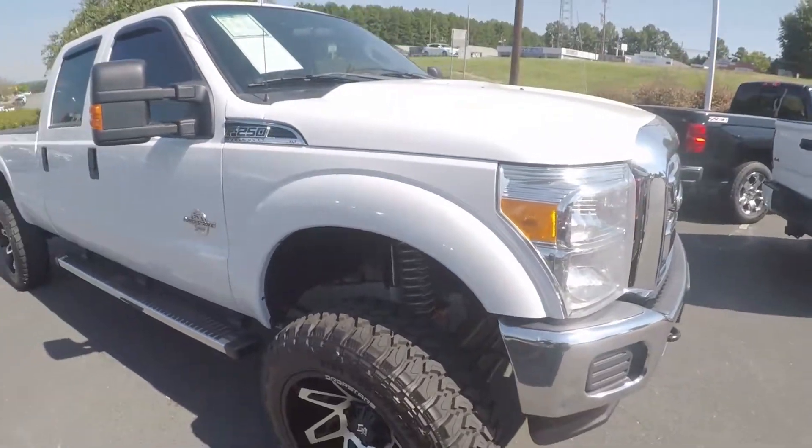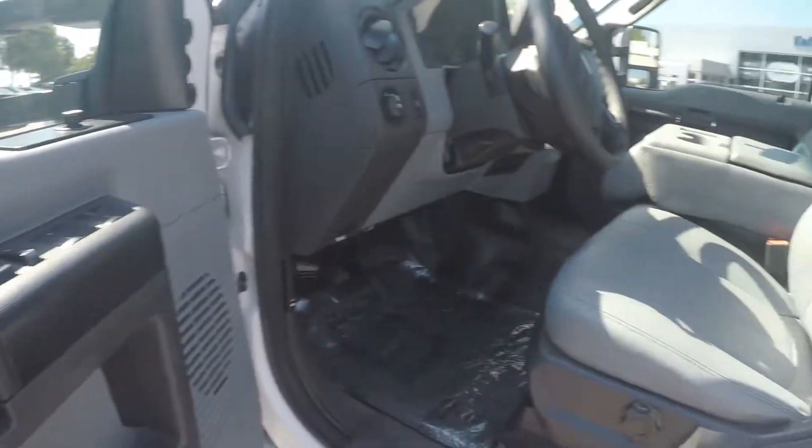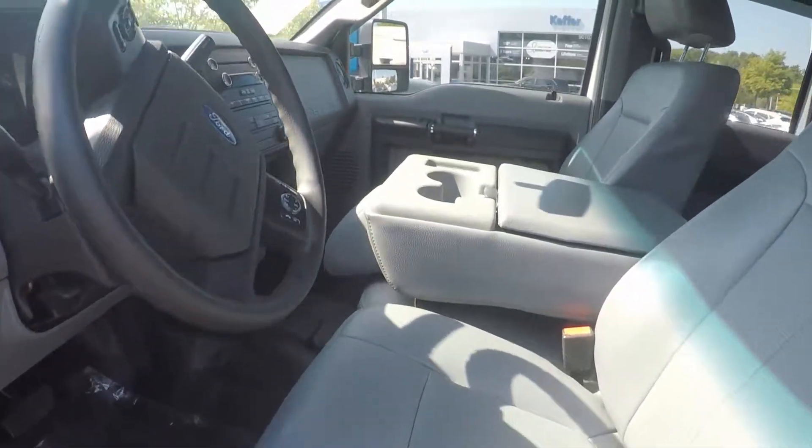Now let's check out the interior. Taking a look in the driver door, we do have powered locks and windows. Manual seating for the driver. Stepping further inside now.